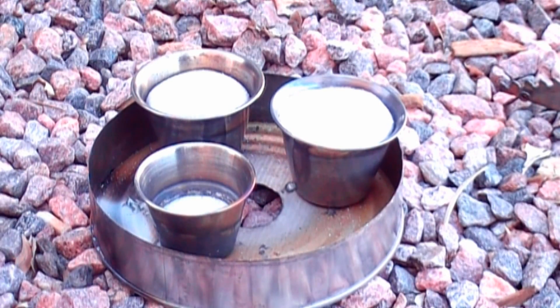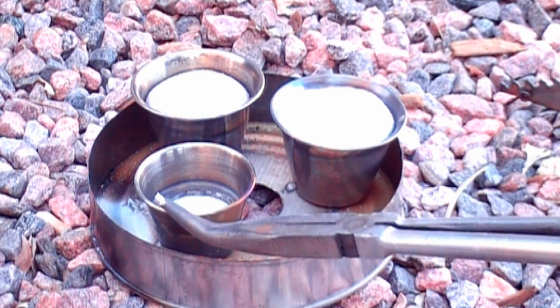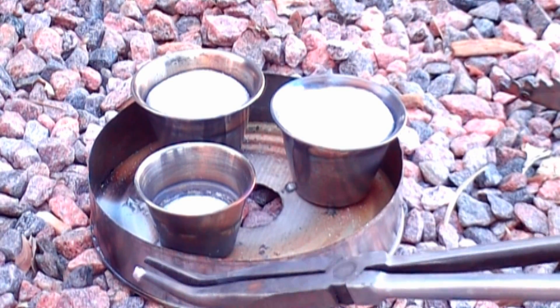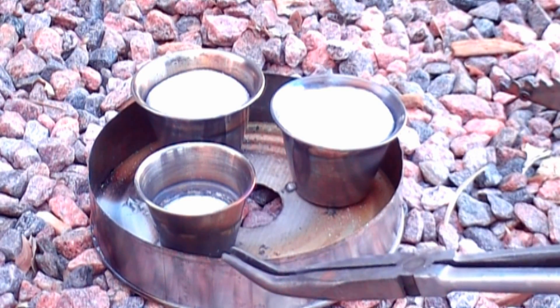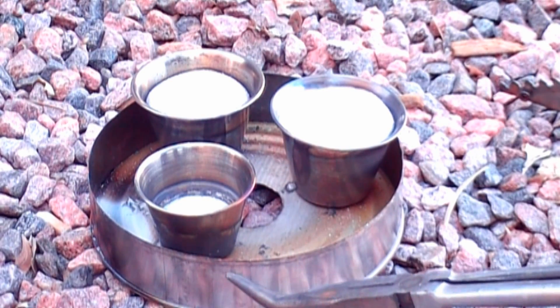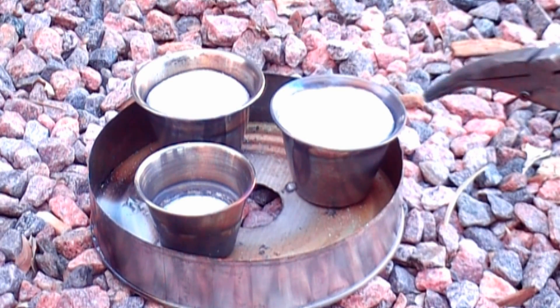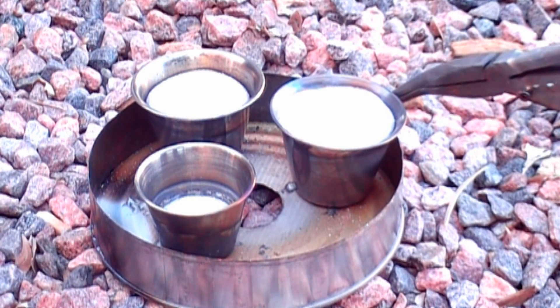The first real firing of this foundry came out pretty good. I think I may have overheated this aluminum a little bit — it was glowing red when it was in the foundry. But it's been sitting here a couple minutes and it's still liquid, which is pretty insane.